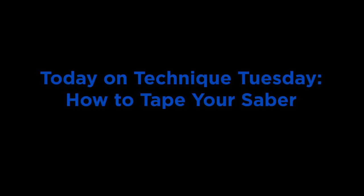Today on Technique Tuesday, we feature guest Thomas Fitzpatrick from Paramount and the Carolina Crown Color Guard, and he gives us a lesson on how to tape our saber.